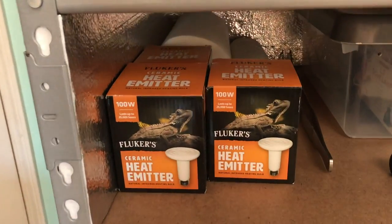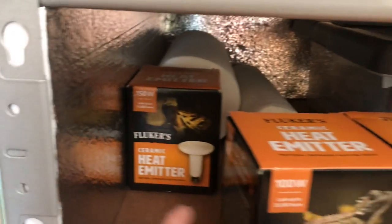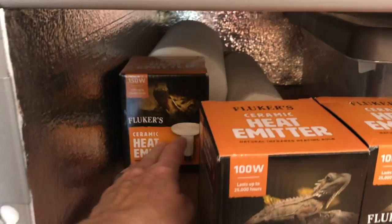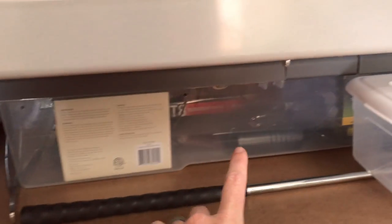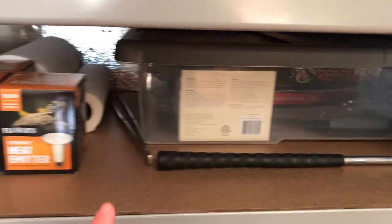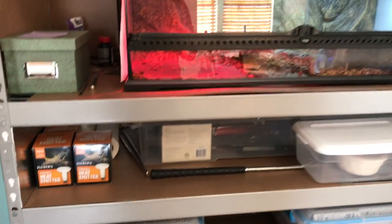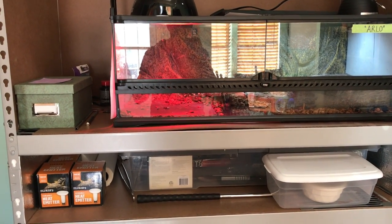I did order extra bulbs just in case. We have a few hundred-watt bulbs and I do have 150-watt bulbs, which is what I use in our water monitor's cage for their basking spot, so I always keep extra bulbs on hand. We have extra thermostats, even if they're the cheap ones, and extra fixtures — just in case something is faulty or doesn't work in the middle of the night. We always have extra stuff.